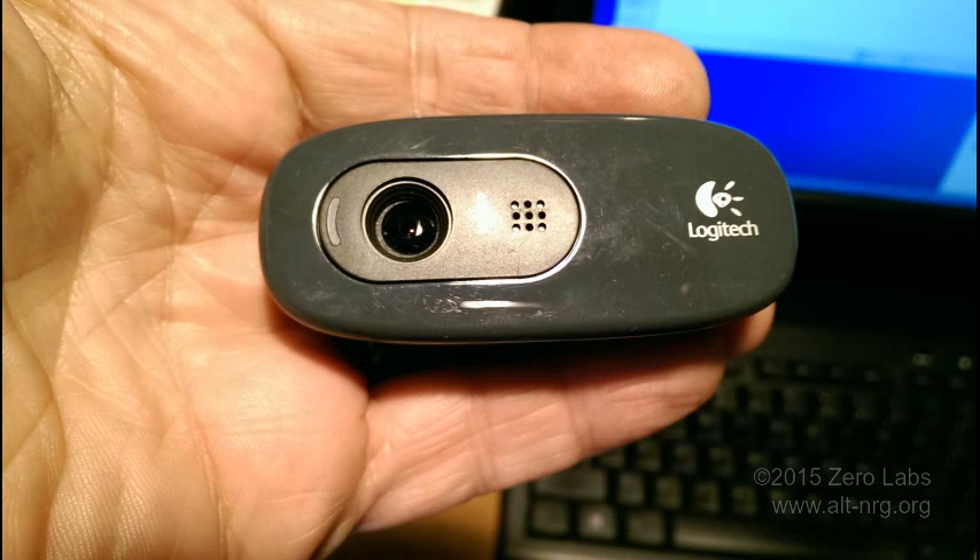Hey everyone, welcome to Xero Labs. I want to share with you a quick little video of a hack I made to this Logitech C-270 webcam. I have this one focused at 6 inches to show close-ups when I'm streaming live. Since building a 3D printer, I wanted to be able to stream a full print without having to leave my shop lights on, so I came up with the bright idea to add a spotlight.